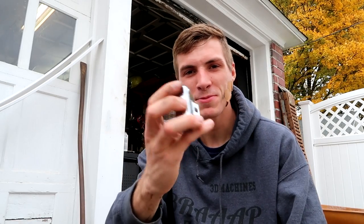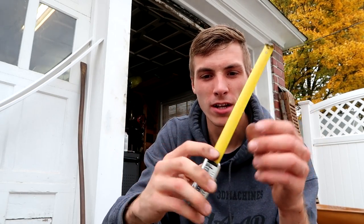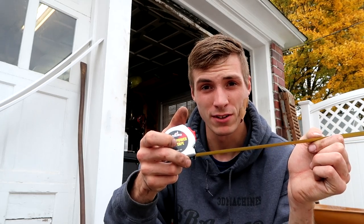You guys ever get cut by a tape measure before? It sucks. I don't think I ever have — maybe just a small one. But Jake was horsing around one day and he cut his thumb wide open. These things are dangerous — they're like a 12-foot knife, ready to slice your fingers off. No good.